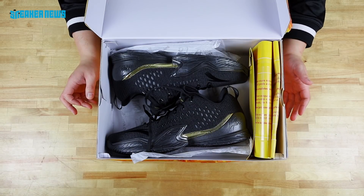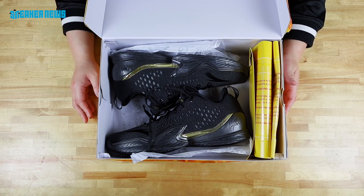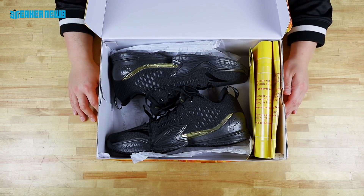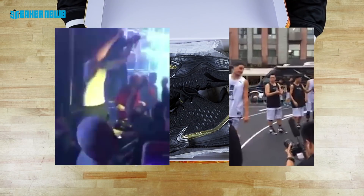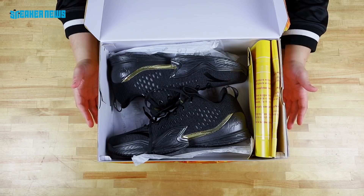They've done some very small limited drops in the Bay Area, but outside of that the Anta KT line just really hasn't had much room to grow here in the United States because there's just so many signature shoes. But Clay Thompson has a lot of fun out in China — I'm sure you've seen those viral videos of him dancing at a club, singing, and falling down after trying a failed dunk attempt. Clay Thompson and Anta are a pretty good pairing.